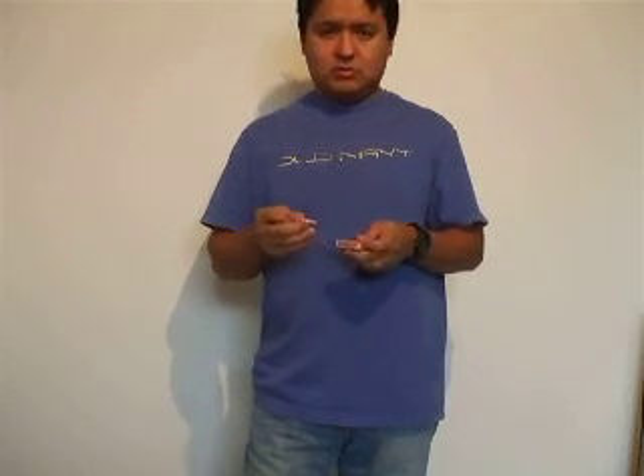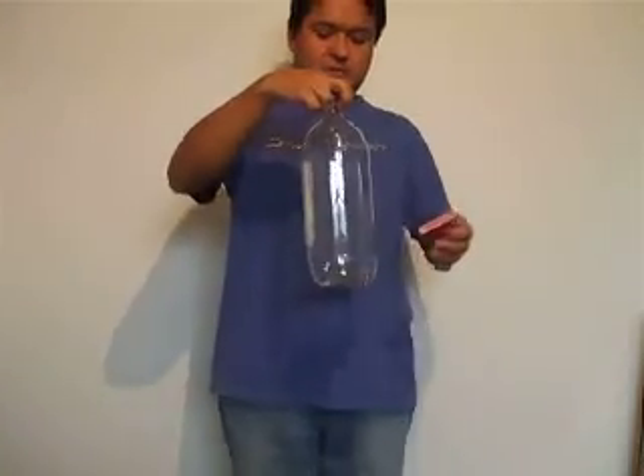The smoke from this match I'm gonna try to put inside the bottle so that it mixes with the air, and I'm gonna close the bottle as soon as the smoke goes inside.